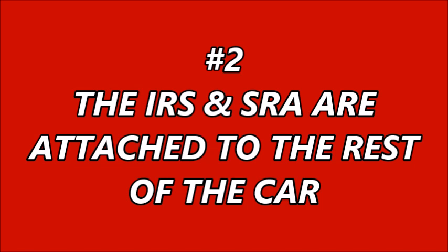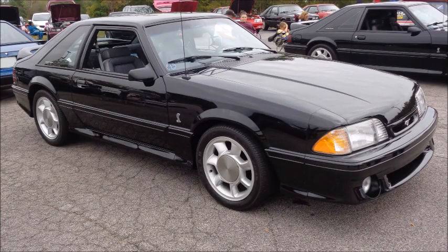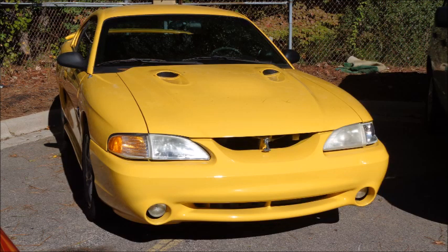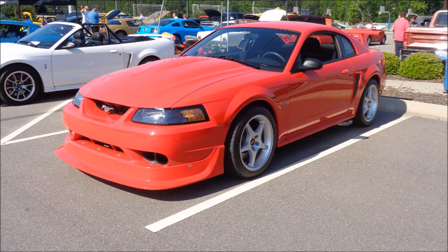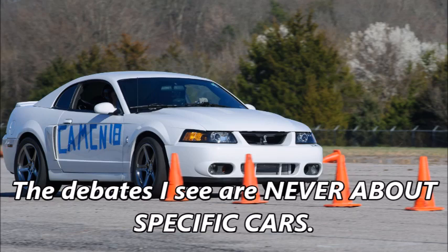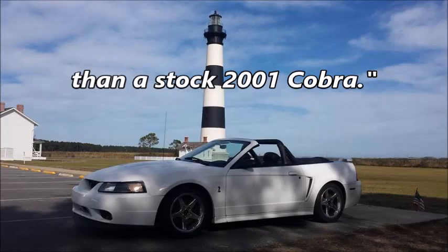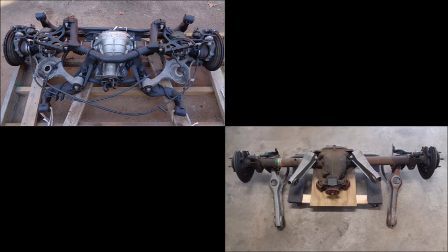Reason number two: the IRS and SRA are attached to the rest of the car, and the rest of the car is an extremely important factor. Many different Mustang models came with a solid rear axle over the years — spring rates and sway bar sizes varied, and some special editions came with adjustable shocks and struts. Some stock 79-04 Mustangs handled much better than others. Ford also made suspension changes to the IRS-equipped Mustangs during their run to improve the handling. But the debates I see are never about specific cars — it's simply rear-end design versus rear-end design, and there's much more nuance than that.